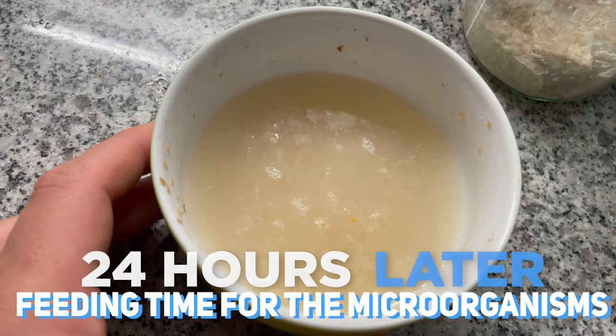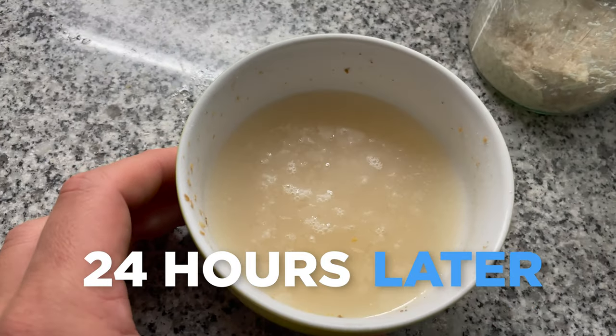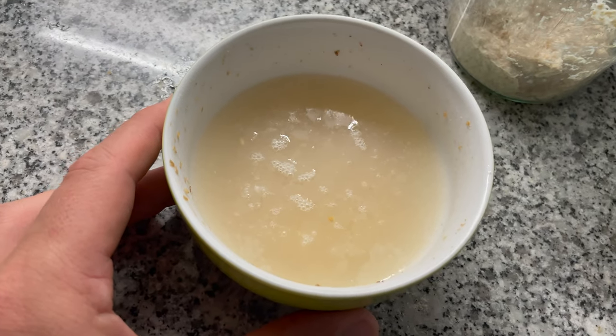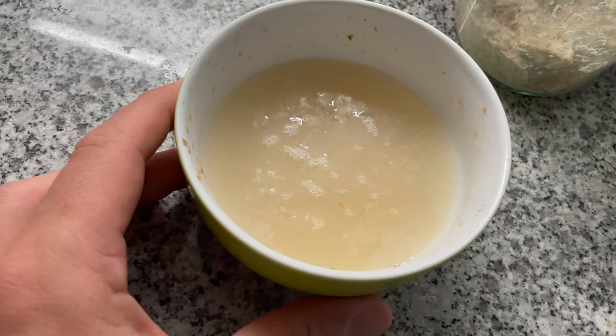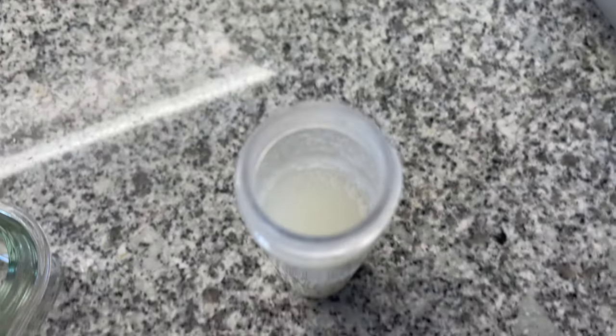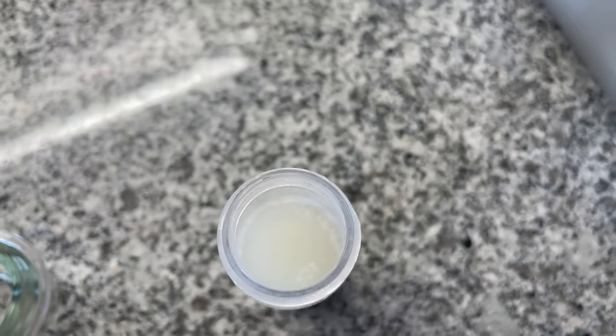And wow, it seems this magic trick has worked! I'm going to feed it one more time hoping to reduce the mold even further. Liquefying the starter seems to have helped a lot — there is no more mold, and this starter seems to be nice and active.